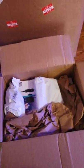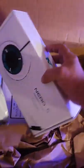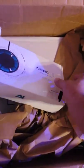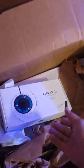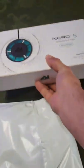Do you see what I see? I see something in there. There's a free t-shirt. Nero 5 — can't wait to do a little review on this. See what else we got in here.